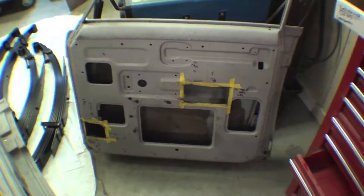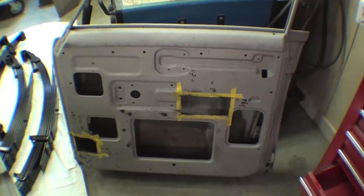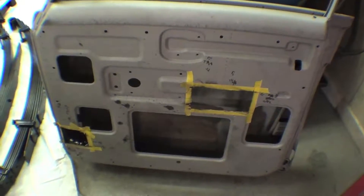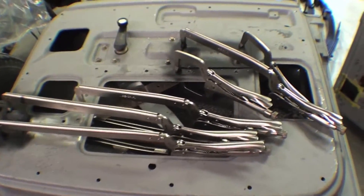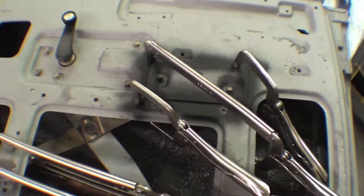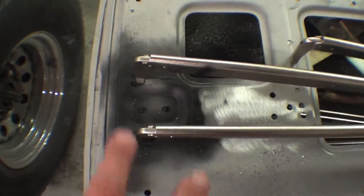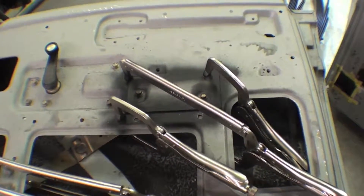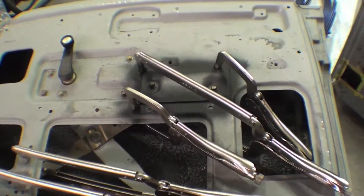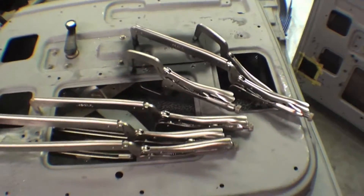What we're doing is using one of the donor doors for the original door, cutting some pieces out that are not very good on the donor door and dovetailing it into the original door. You can see that occurring here with all these different vice grips. This allows us to get in, cut out the stuff that was poor, and weld in the stuff that is going to be good, thus making a good door by combining the two — and that's the whole process.